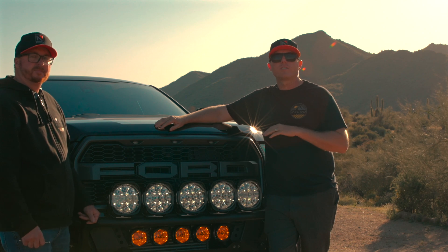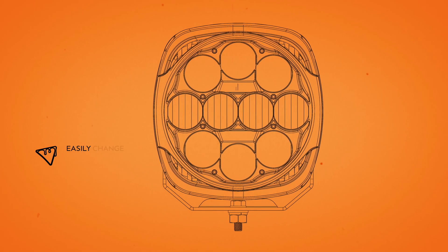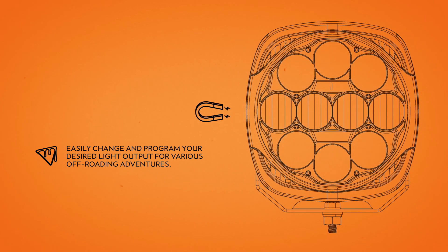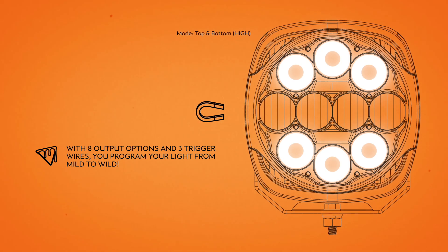We have eight different flavors of your liking, from high-speed lake bed 150-plus mile-an-hour hauling butt lights, all the way down to very technical rock crawling lights. We will get you in that ballpark, and then you can really fine-tune that beam output depending on what you're dealing with.